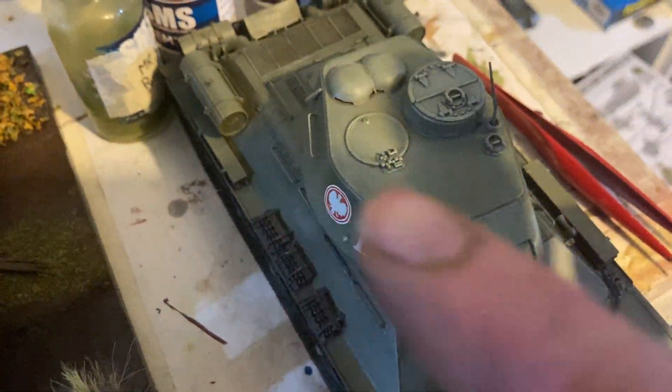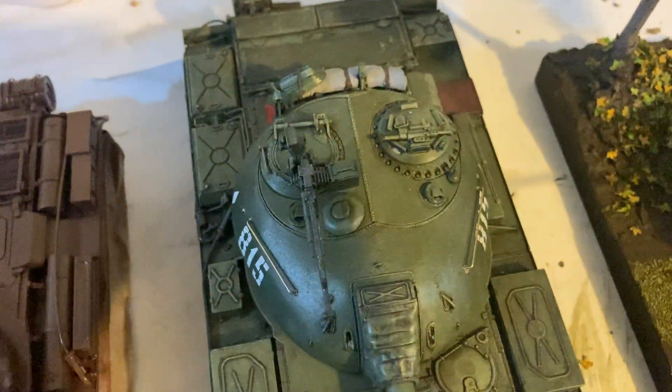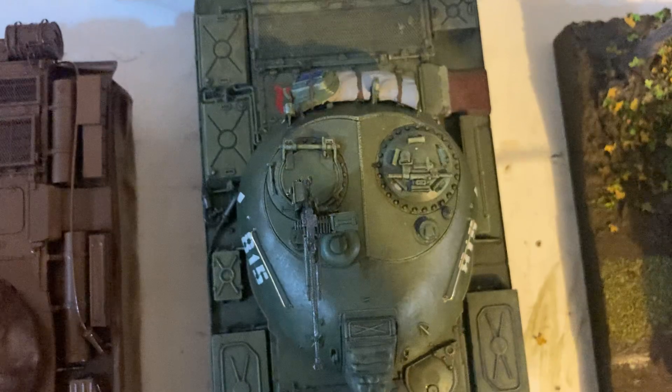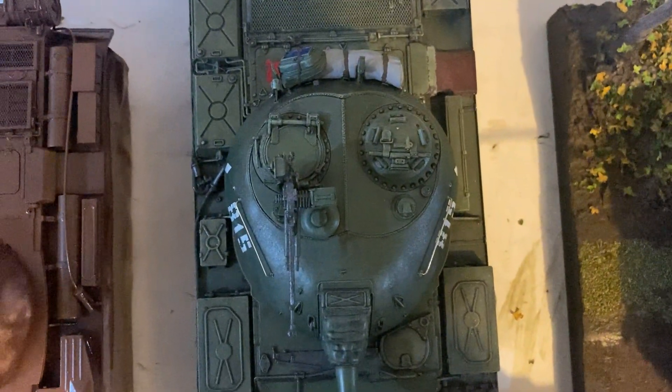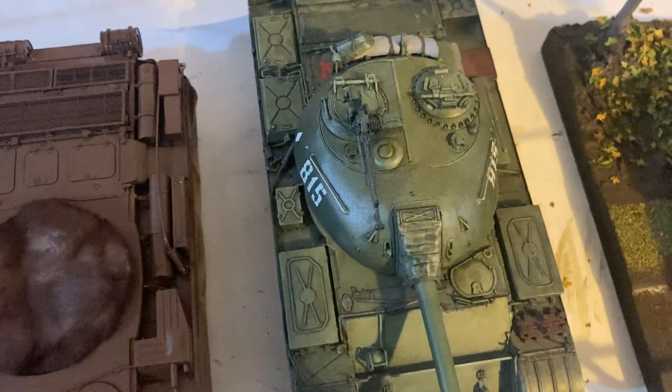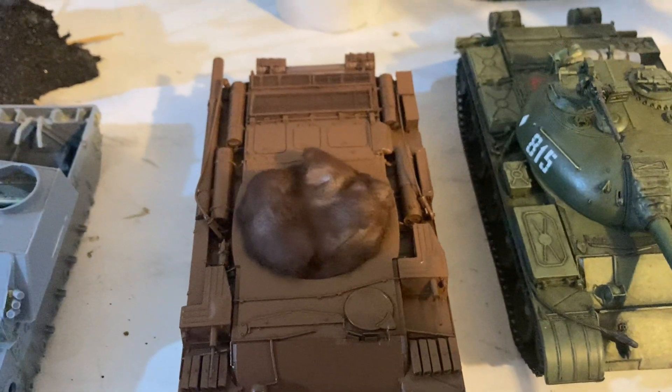They flattened it out, and then over time, as they got rid of the shot traps down the bottom, it took on more of its rounder shape — the classic teardrop T-54/T-55 look. Alright, my friends, I'll keep going and I'll speak to you again very soon. Thank you.